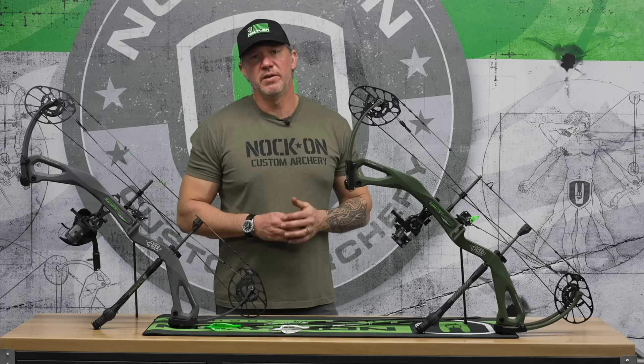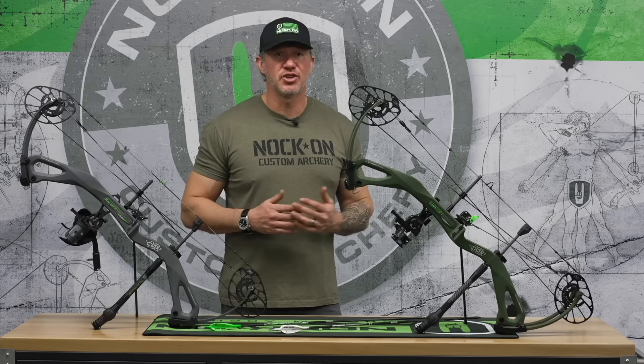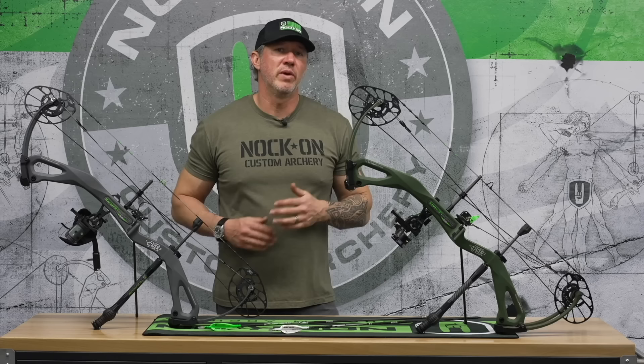With that first bow, it was right at about 76 pounds, I believe, is where it came in at first. Normally for hunting, I like to hunt 75 to 80 pounds. It's not a weight that I like to shoot all year. It's not a weight that I like to train with, but it is definitely a weight that I like to hunt with.